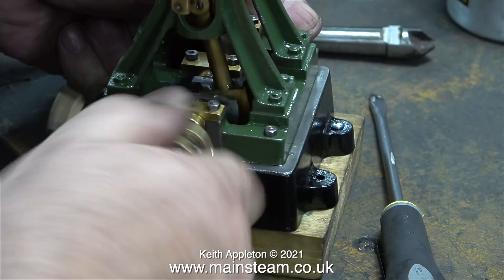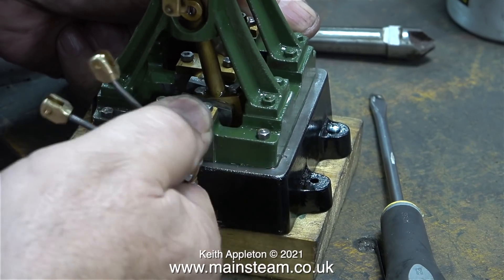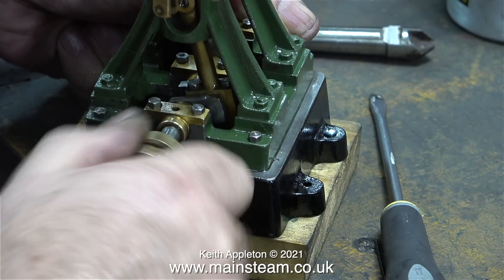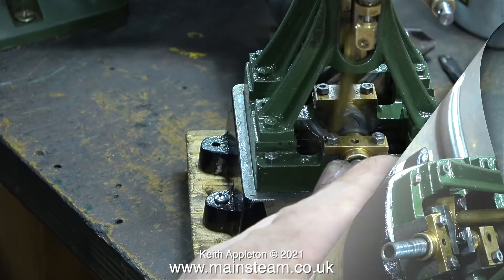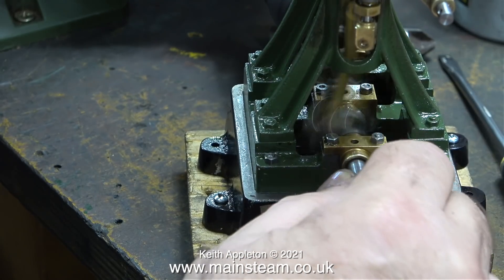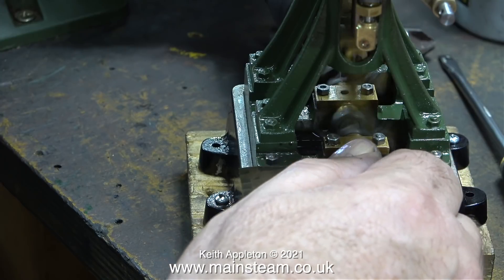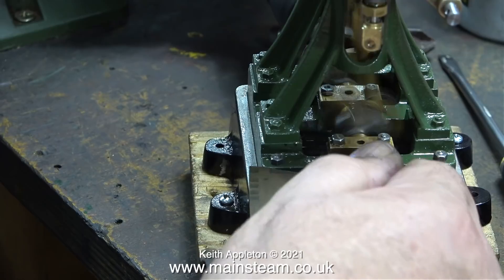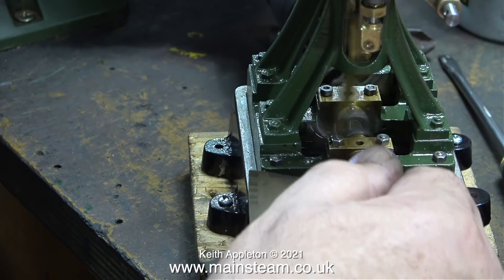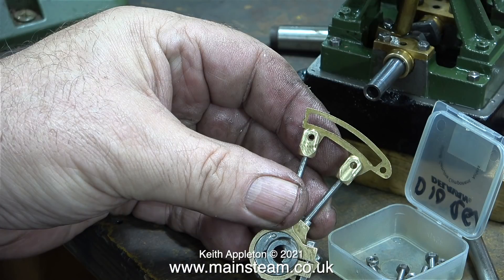In this clip, even though the area is oily, I'm struggling to remove the eccentric sheaves. That's because the grub screw has marked the crankshaft, making it difficult to remove the eccentric straps smoothly. Here's a solution: I ran the engine using the electric drill to power it and then applied some wetted rice handpaper to one end. This quickly removed the burr and made the eccentric sheave much easier to slide on and off.